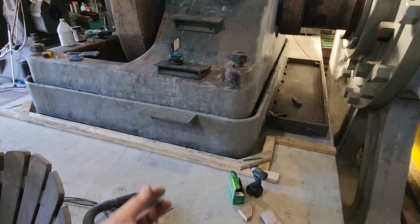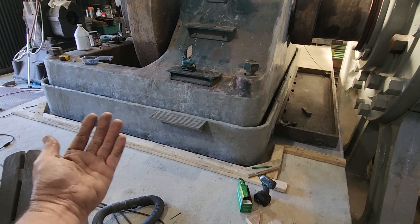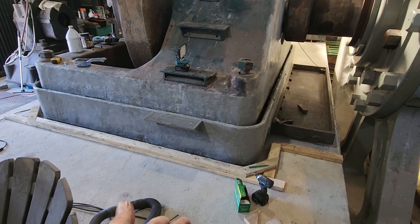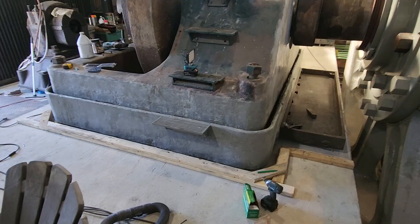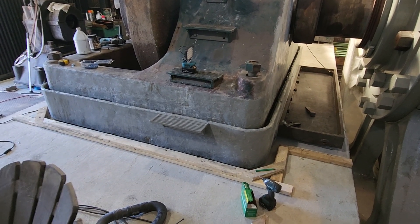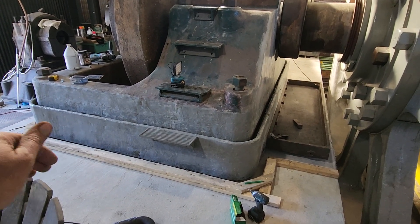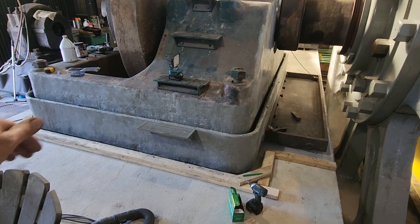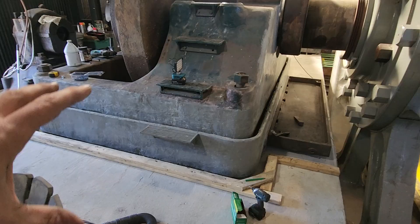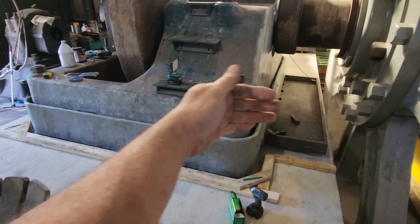The reason grout is used instead of just pouring concrete is that concrete has rocks and aggregate that won't get up inside the pockets underneath, and it won't flow in very well either — so you won't get a good base. Concrete also shrinks as it sets up, which is why concrete slabs are done with saw cuts or intentionally made segments.